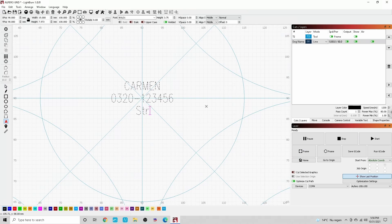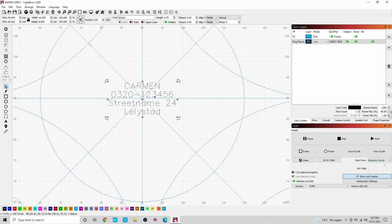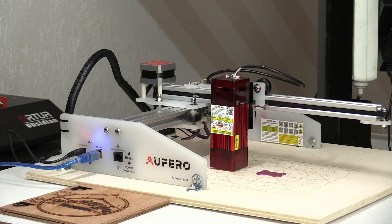I write down my street name with the correct number, and also the place where I live, so if people find my dog they can bring it home or call me. Of course this is a bigger size than before, so I need to make it smaller. I select the text again and resize it to about 8 millimeters in height. This is what you get. Now will this laser be capable of engraving this on such a small part? Let's find out.